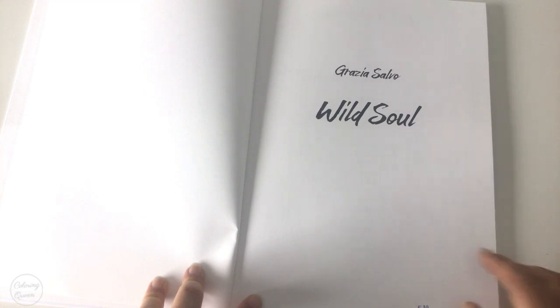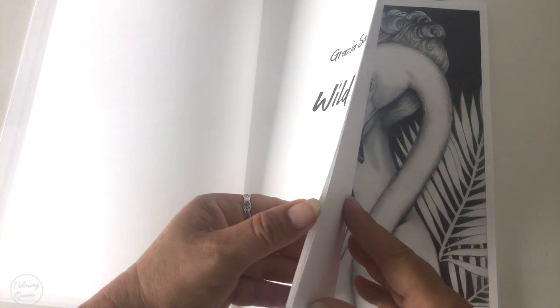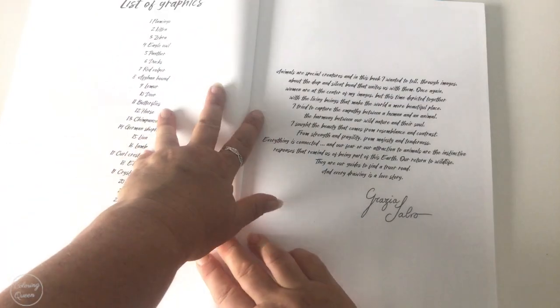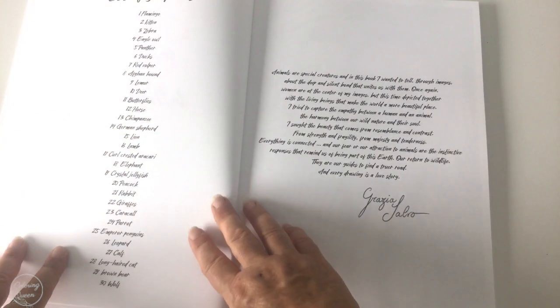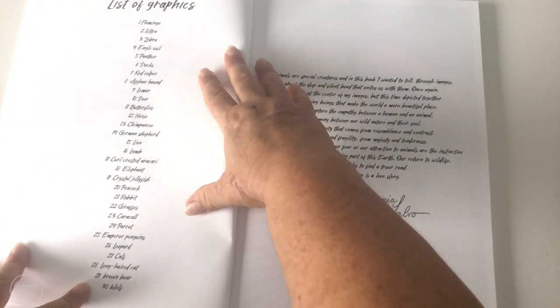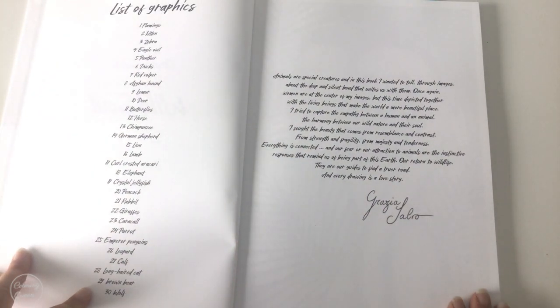We start off with the cover, and if you get this first edition you'll get a numbered copy. Mine's 529 out of 850 copies, so only a relatively small print run. That's the thing with these beautiful, luxurious colouring books — the print runs generally aren't that high.